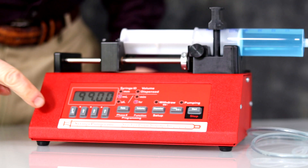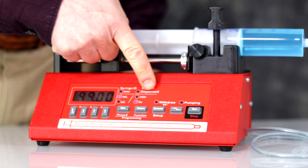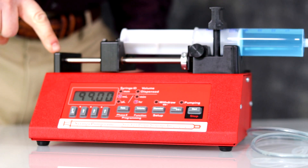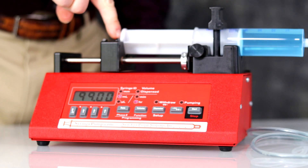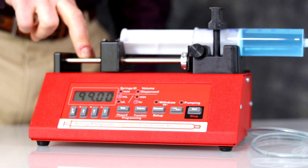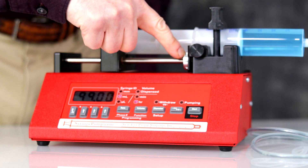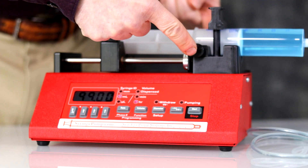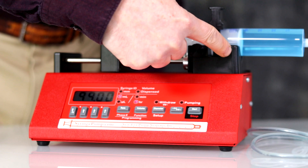Identification of Parts, Front: Keypad, LCD Display, LEDs, Syringe Pump Mechanism, End Plate, Pressure Block, Anti-Siphon Bracket, Thumbscrew for Anti-Siphon Bracket, 2 Guide Rods, Drive Screw, Collar Clamp, Syringe Flange Retainer Bracket, 2 Thumbscrews, Syringe Holder Clamp, Syringe Holder Block.